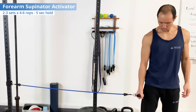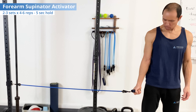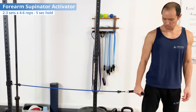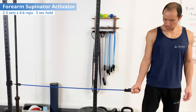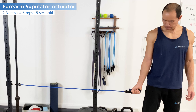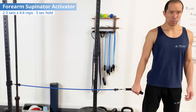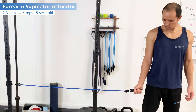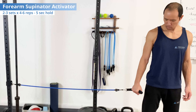Next is supinator activation. For this technique, you'll need a band placed at about hand height when your hands are down by your sides. Grab the band with the palm down and supinate — rotate the palm up nice and slow. Hold at the end range for five seconds, keep trying to get deeper into that range. So you're supinating and firing up the tricep hard for five seconds, then slowly return and repeat. Keep trying to get deeper into that range of motion — that's how we build strength here.